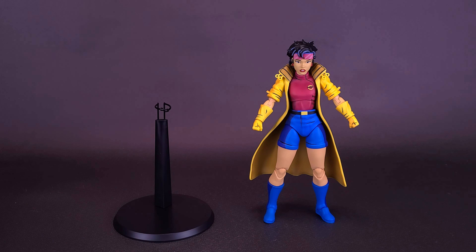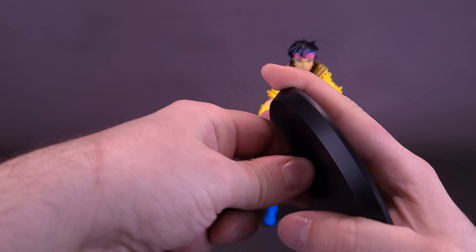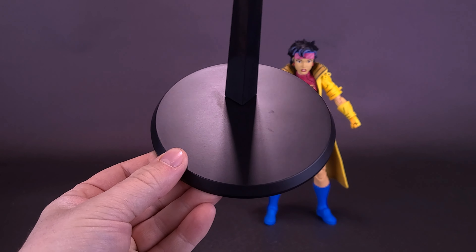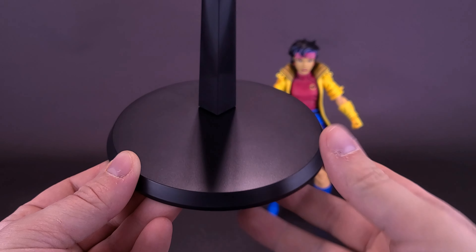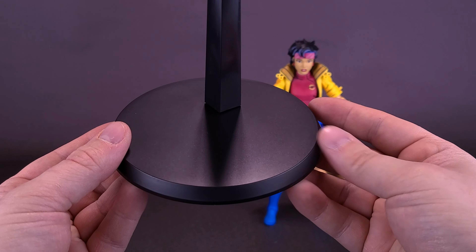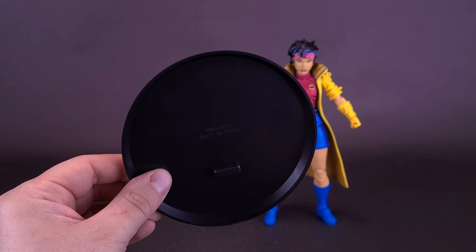Jubilee comes included with a display stand — a black circular display stand with an adjustable neck already attached to it. The only bit of assembly required is to take the display stand neck and fit it into the provided slot on top of the display stand. One thing that's different about this display stand compared to earlier ones is that the earlier ones had an M-shaped stand. I actually prefer the circular stand myself — it gives a much larger footprint and doesn't feel like it teeters as much.